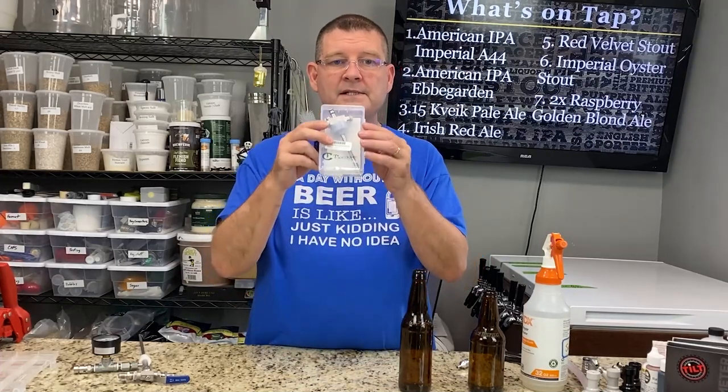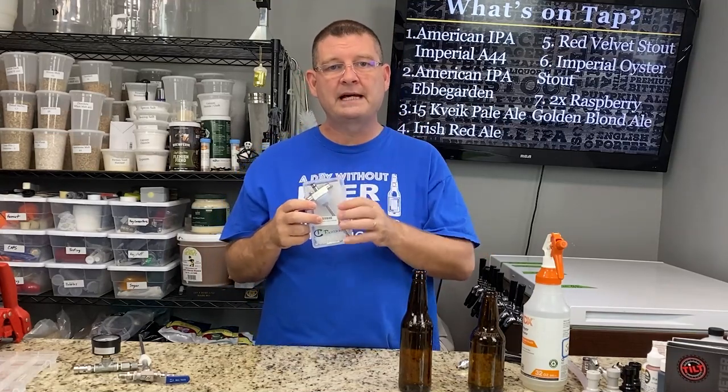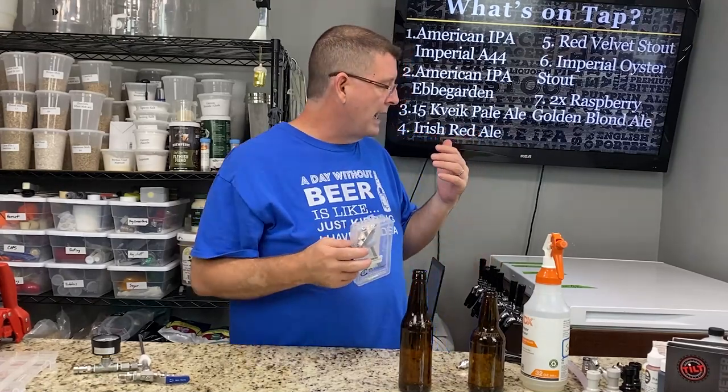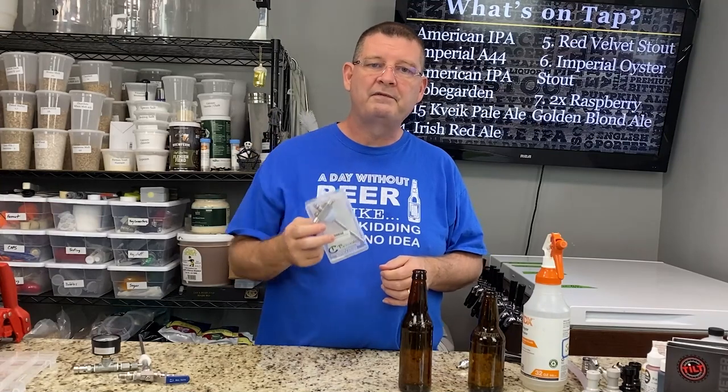Welcome to Bitter Reality Brewing. This is a year in review for the tap cooler. I know there's a handful of reviews out there on the tap cooler, but this is after using it for a year. I use it at least every month. Sometimes I'll do four different taps and I'll do it two or three weeks apart. So I've used a ton out of this thing for a year and I'm going to give you my feedback on it.